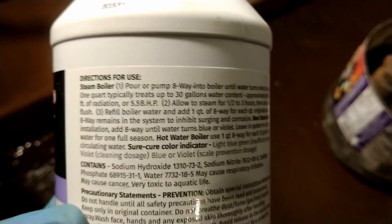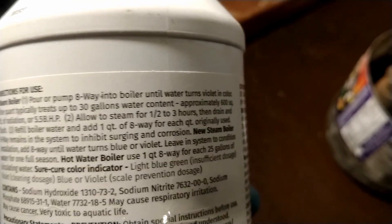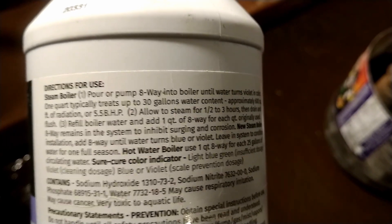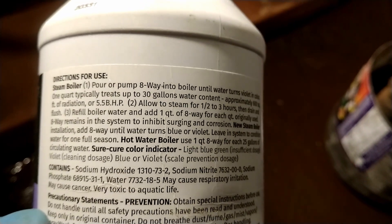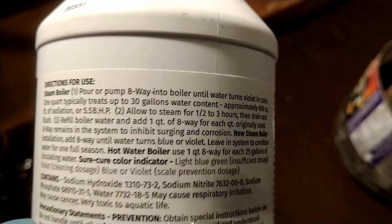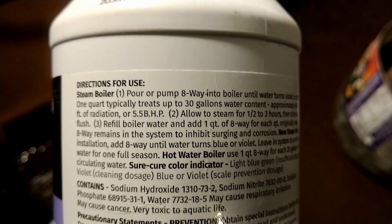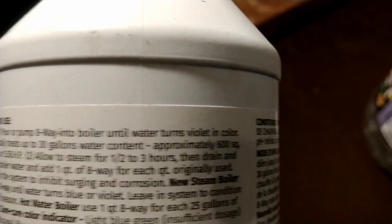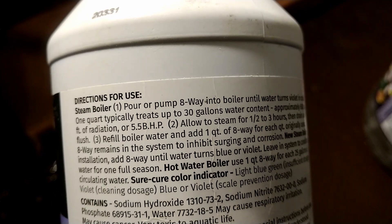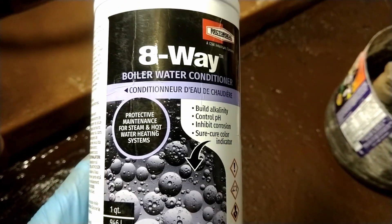You're supposed to pour the Eight-Way into the boiler until the water turns violet in color, then run the steam system for about 30 minutes to three hours until the water turns blue or violet, leaving the system to condition for one full season. You allow the steam to run for one and a half to three hours, then drain and flush.